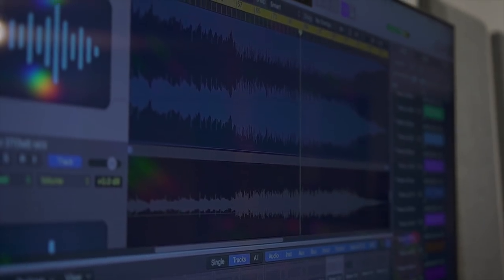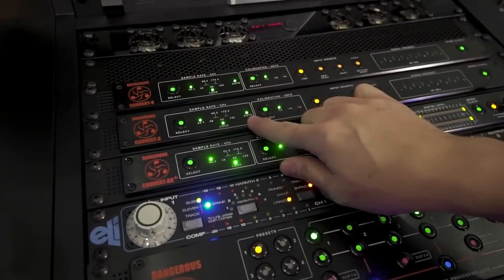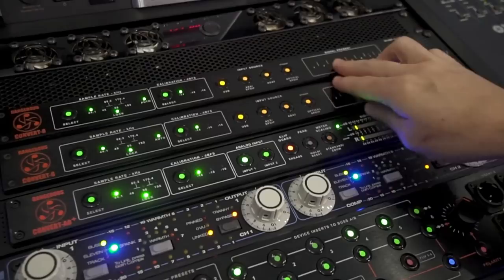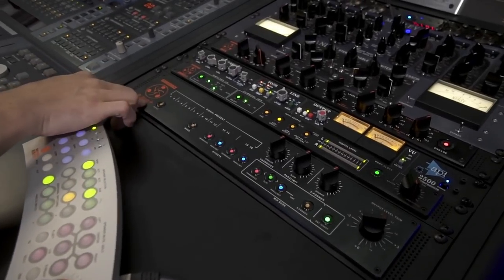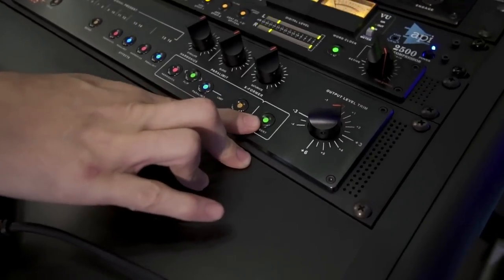So I took all of the stems from my modular sessions and I played them back through the Convert 8s that you see here, taking 16 channels of audio and then playing all of this out into my 2Bus Plus here — 16 tracks being summed into this summing mixer.